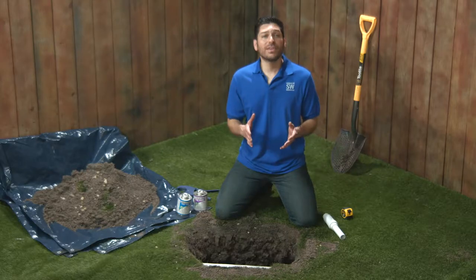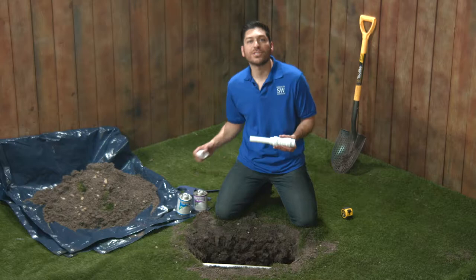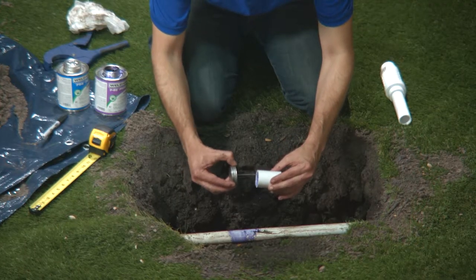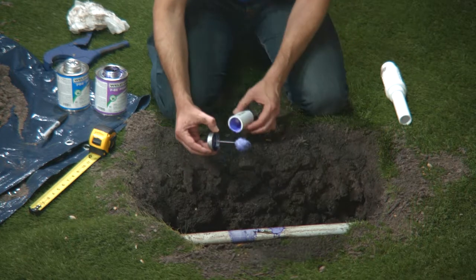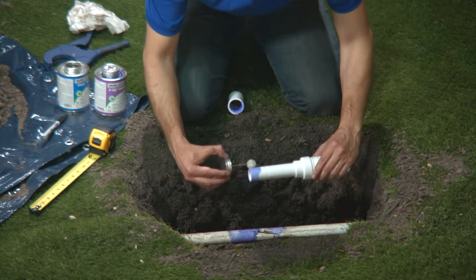You could go at this a number of different ways — this is the way I found works best for me. I'm going to begin by attaching the slip coupling to the expanding tube portion of the telescoping repair coupling. I apply primer and cement to the inside of my slip coupling, just on one side, and on the outside of the telescoping tube. Pop on the slip coupling.